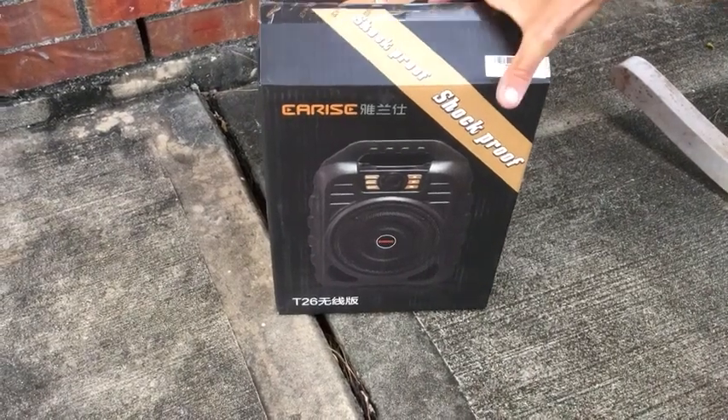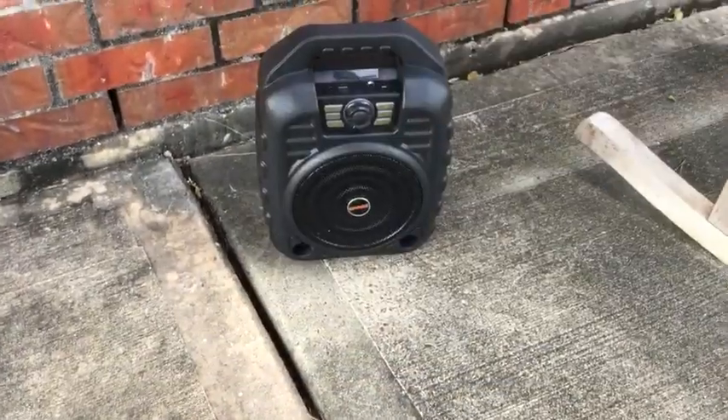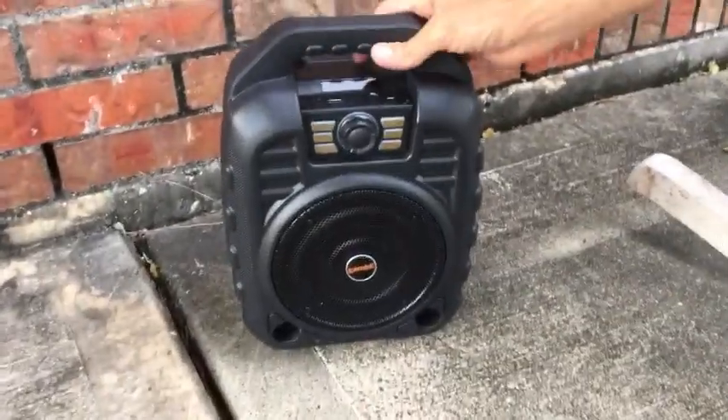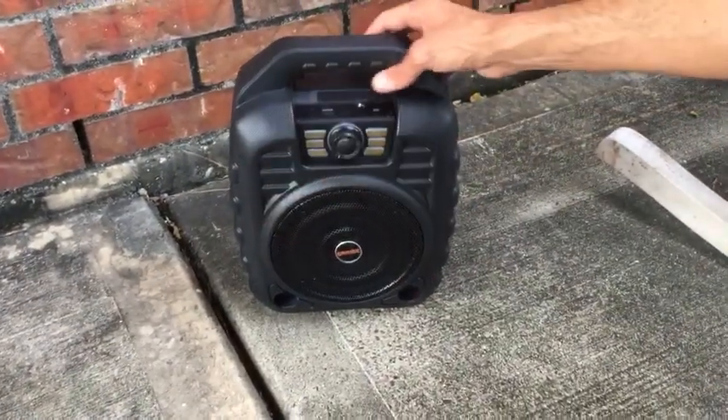Hi, I'm going to do a quick review of my new T26 radio. I'll just show you this is the packaging for it. There's the radio. What I really like about this thing — notice the size of it. Hopefully you can tell in the video, but there's my hand, there's the size of the radio.